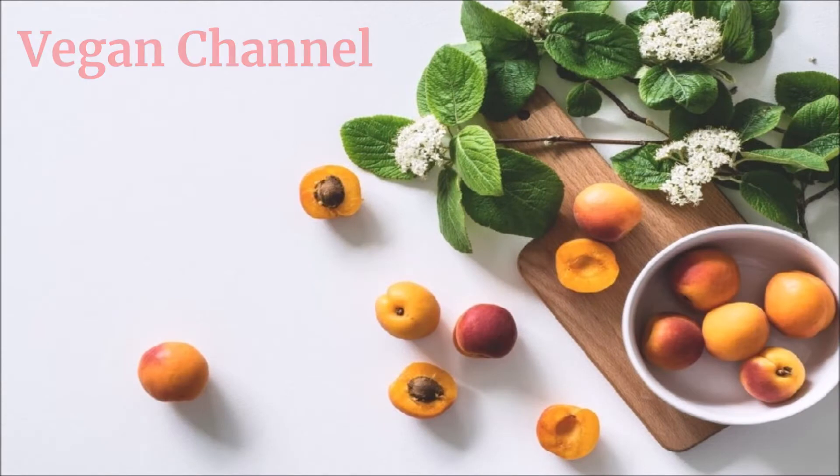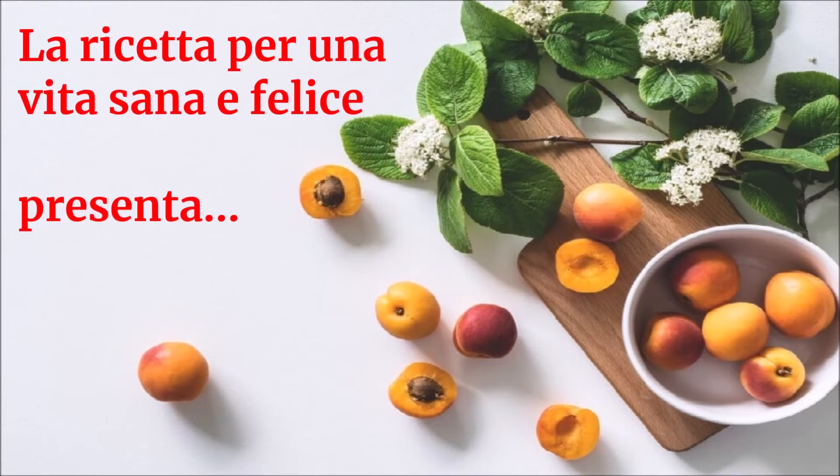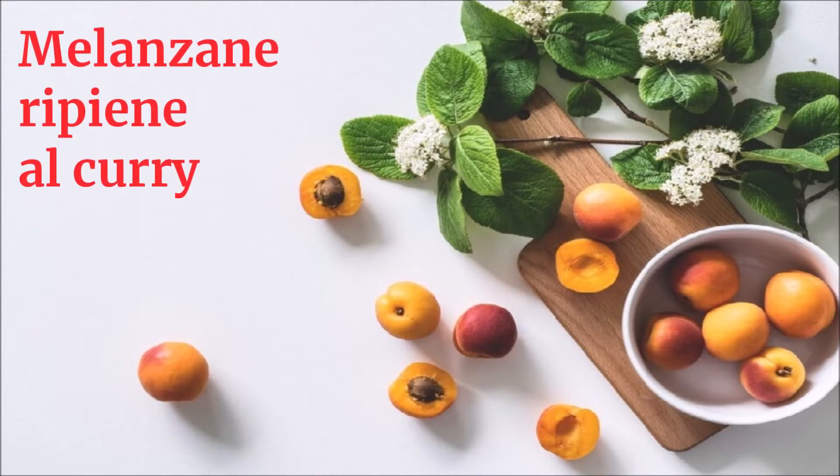Vegan Channel — La ricetta per una vita sana e felice presenta: Melanzane ripiene al curry.